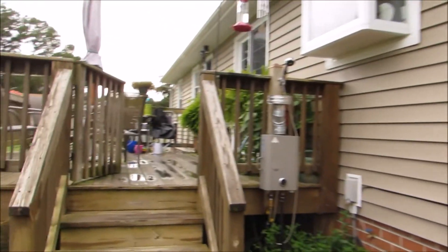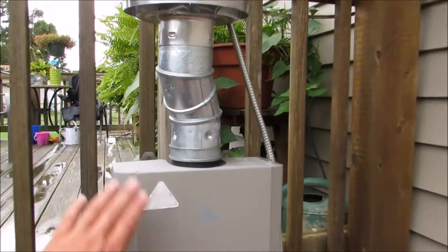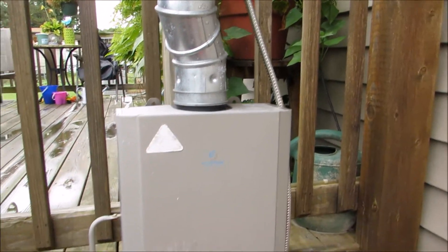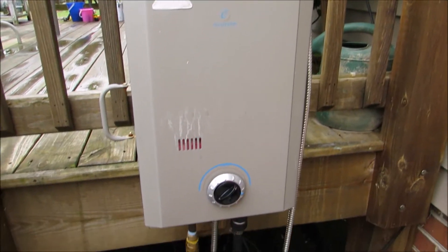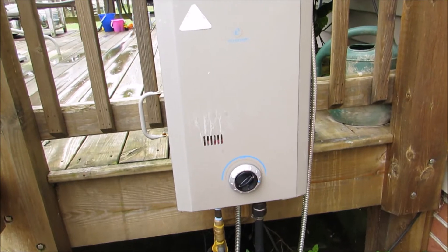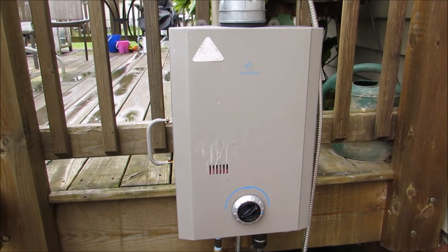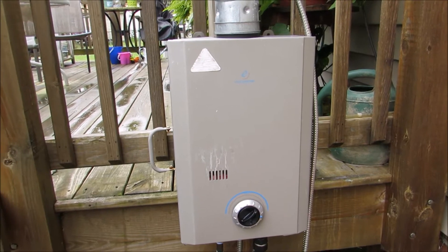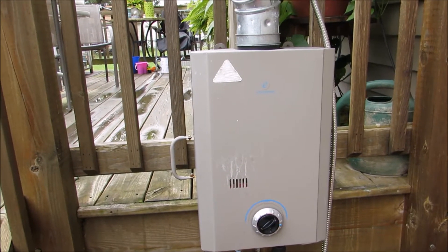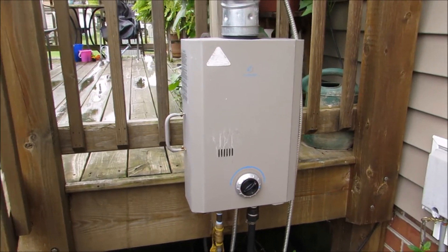I hope the sun comes out — that'd be even nicer. But tonight, if we don't have electricity, we still got hot water, and that's propane. That will run 17 hours on a 20-pound bottle of propane — the same kind you use for your grill. So we're good for hot water.